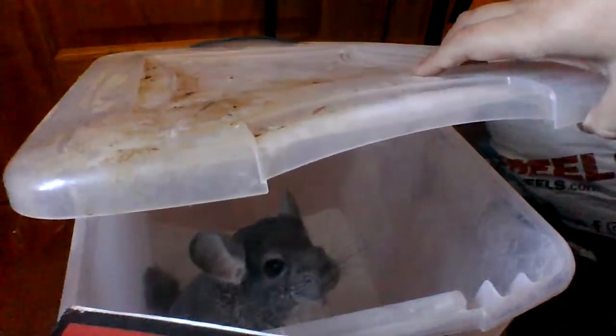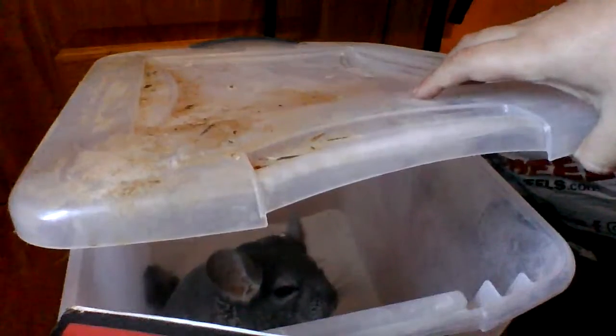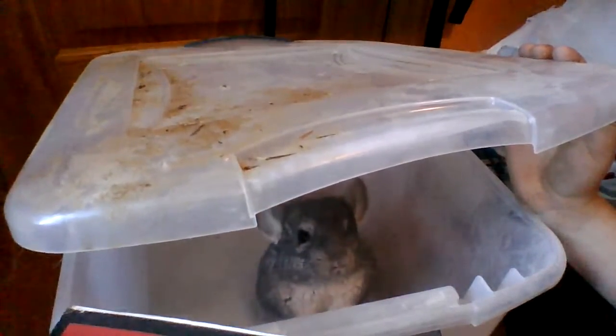He's trying to get out, so I'll shut it — come on buddy. It doesn't take long, just a couple of rolls. I do this once almost every week or every two weeks, which should be good.